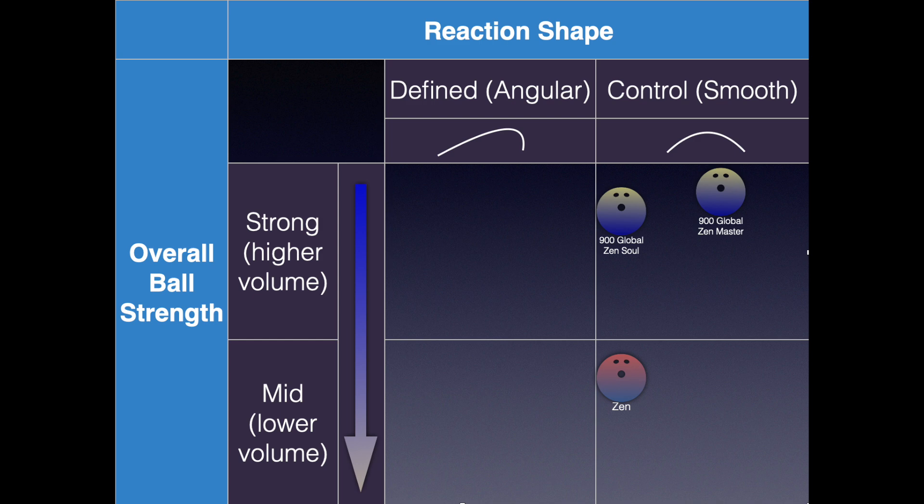Let's briefly talk about arsenal placement. I placed this ball in the strong control category — it's certainly on the angular side of control, but that's where I'd have it in my arsenal. The Zensoul is basically a Zen with traction in my mind, whereas the Zen Master is stronger but definitely smoother down lane.